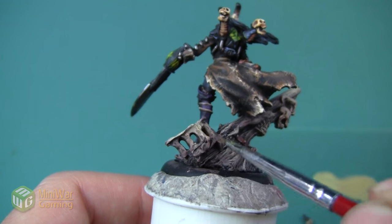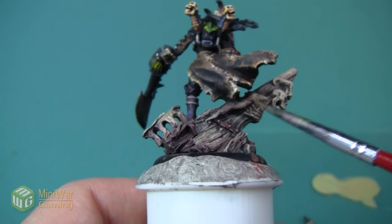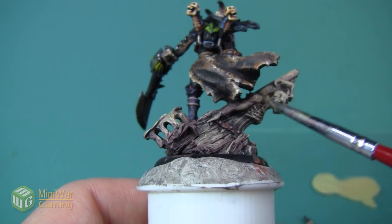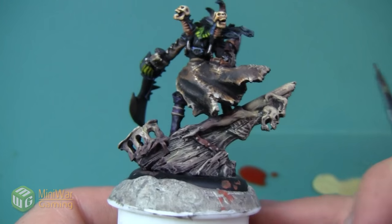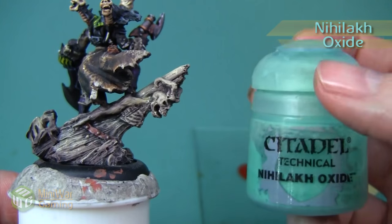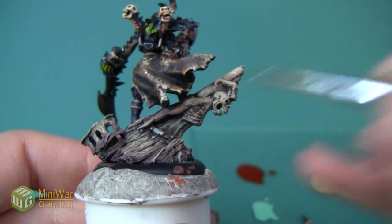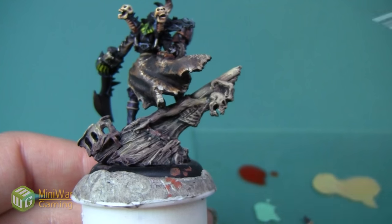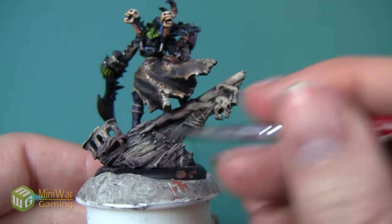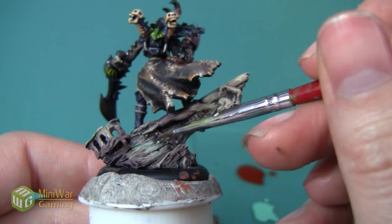I'm not adding this very heavily - I just want it to tint a few areas, and I'm not putting it in any particular pattern other than where I think it looks good. It does add a little bit of a green tint to the areas I'm applying it to. Next I'm going to add a little bit of Nihilax Oxide to the wood. I'm not thinning it with medium but I am painting with a very wet brush, dabbing a little bit, wiping my brush off, and blending it. I'm applying this color to both the metal and the wood to create a hard water stain looking effect.